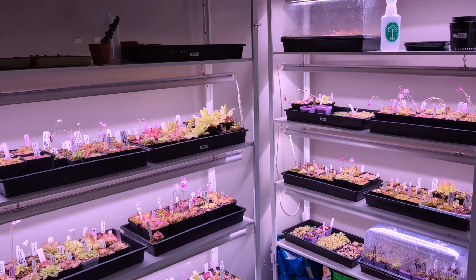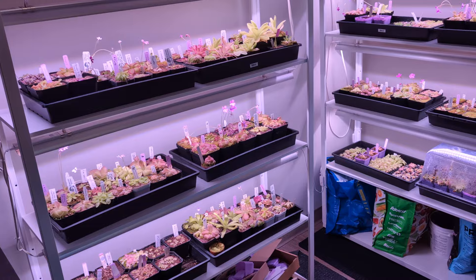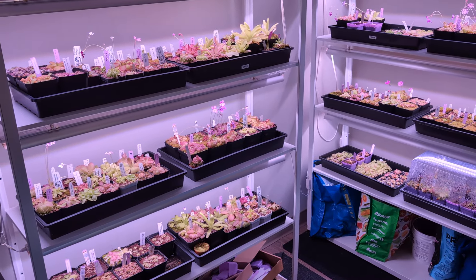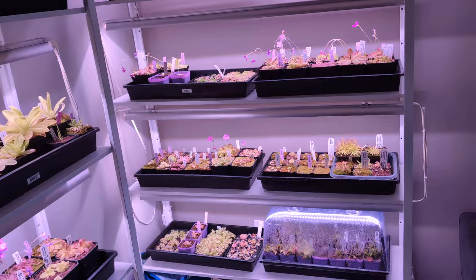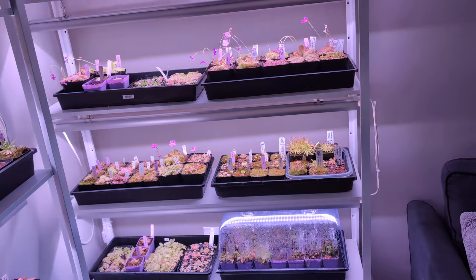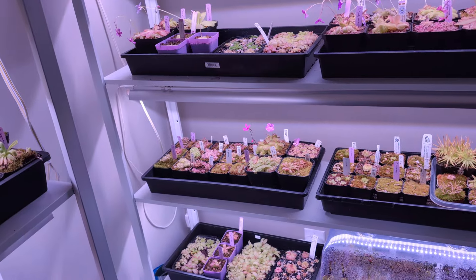All right, hi everybody, welcome back. This is going to be part two of the Pinguicula tour. Last episode we did my personal collection — the succulent phases and the Essariana Ellersay Complex.